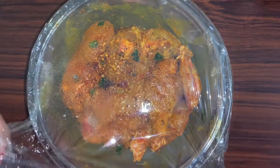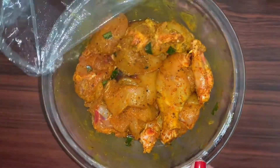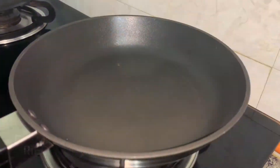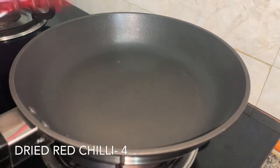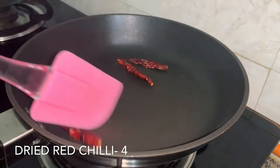Now the next day, this is how my chicken looks. We'll keep that aside and we'll make a special masala for this recipe. For that, in a pan we'll add...